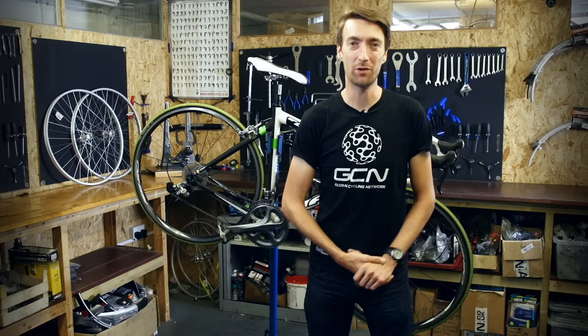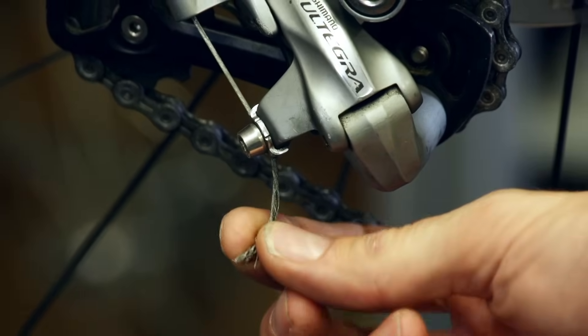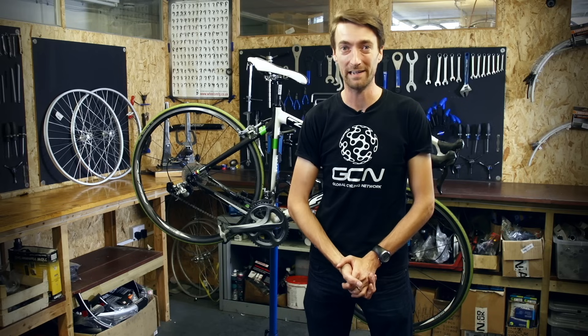The biggest stumbling block when it comes to clean, crisp shifting are old, worn out and dirty cables. Friction in the system somewhere between the shifters and the front or rear mech will cause slow or mistimed shifts, or at worst, actually render your gears completely useless.